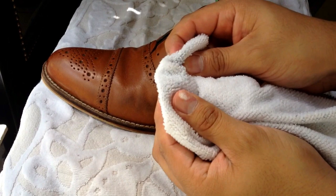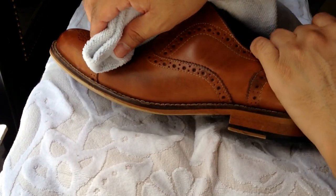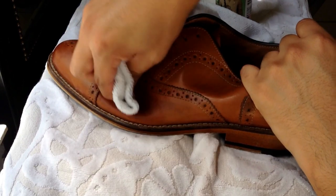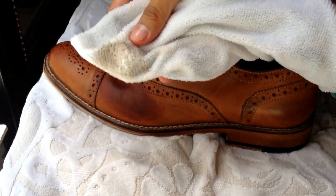Take the cleaner and put some on the cloth and start rubbing it in a circular motion. Now you're going to see the leather start to get darker. That's because it is soaking in the cleaner. But as you can see, it is cleaning it.